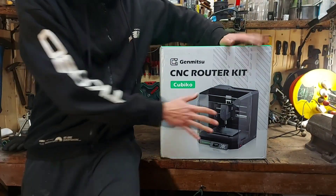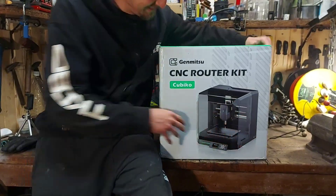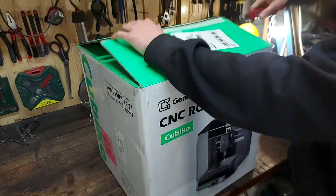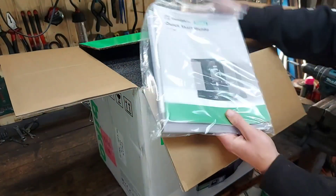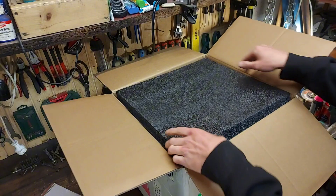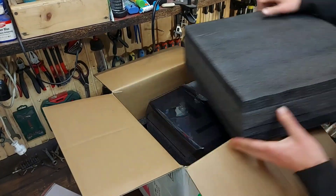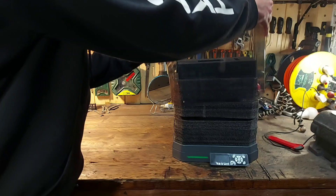First we need to unbox this bad boy. SainSmart was kind enough to send me one of their desktop CNC routers for review. This is the Cubico and it is one of the best CNC machines for beginners. The first thing you see when you open the box are the instructions — yeah, we're not gonna need those. The packing was top notch; nothing is getting damaged in there.